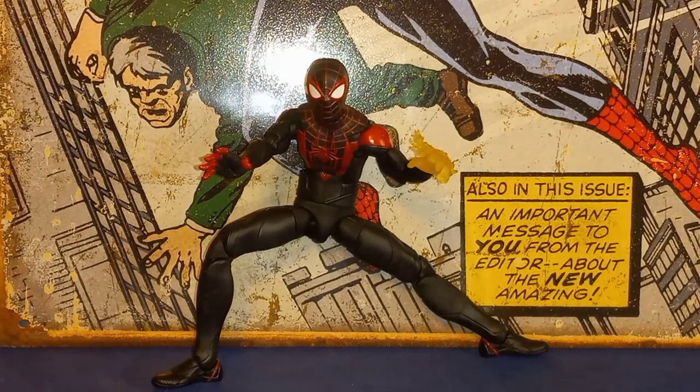Speaking of the new Spider-Man body — would it have been cool to see him on that new body? Yes, but I can understand why they didn't. One of the gripes about that body is the legs are a little too bulky, and Miles is a teenager so they always go for a thinner aesthetic with him. Maybe down the line they'll have an updated Miles body — we shall see.